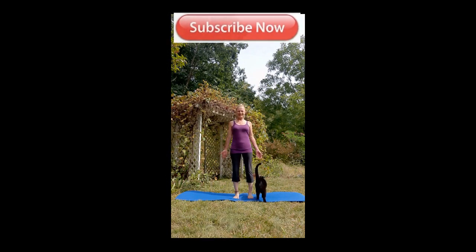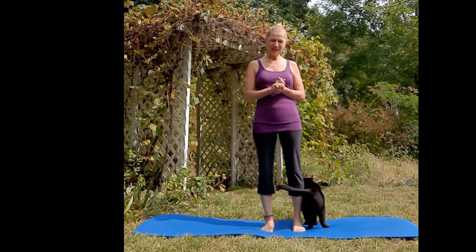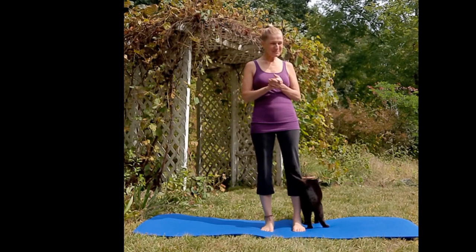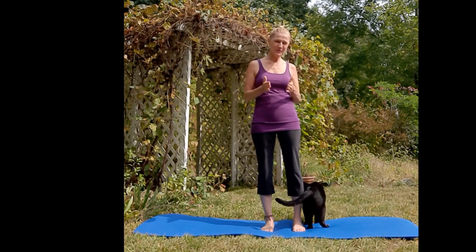Welcome to Laidback Math. Today there are many flows within a bigger flow. The bigger flow is going to sound a little bit familiar to you — it's called the sun salutation, and there will be baby flows within.